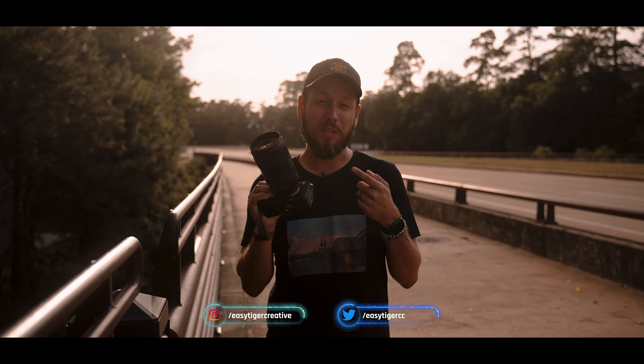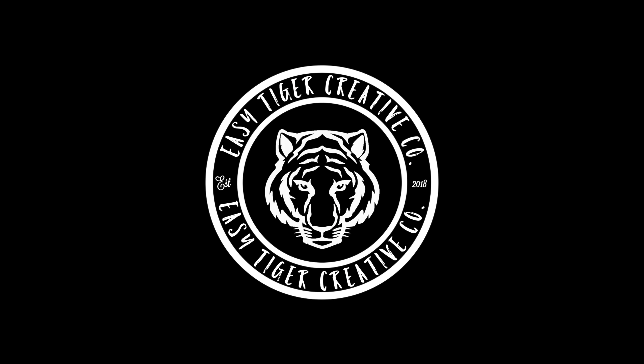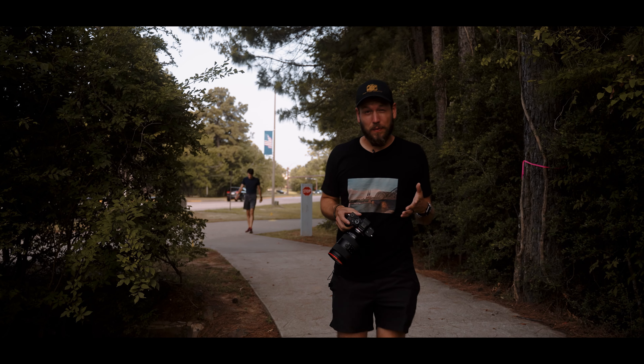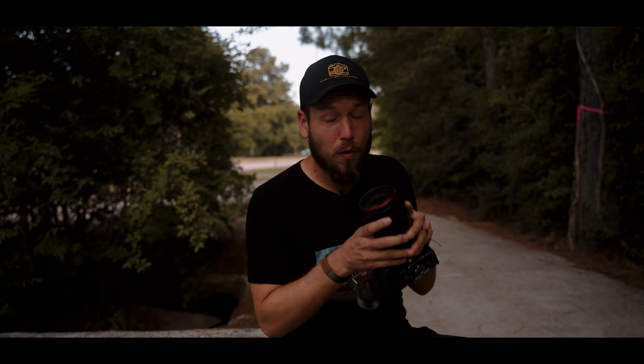How's it going everyone, this is Kevin. Today I want to bring along with me to talk about the three reasons why this lens could not be for you. I've done plenty of videos talking about the great things about this lens, but what I haven't covered is the reasons why this lens might not be for you. You can check those videos up here, but otherwise strap in because we're going to cover the reasons why you shouldn't get this lens.